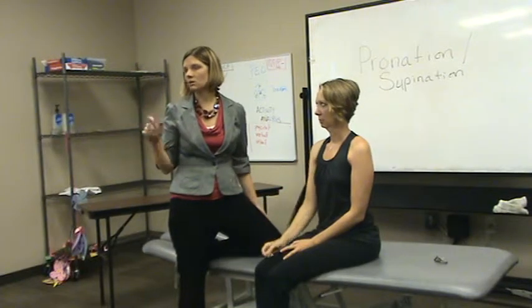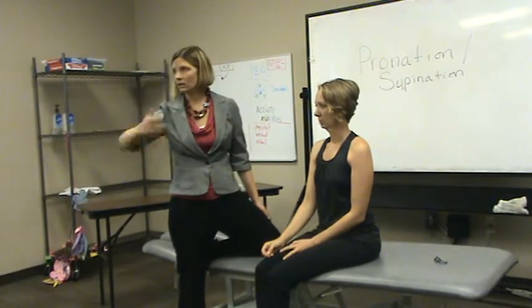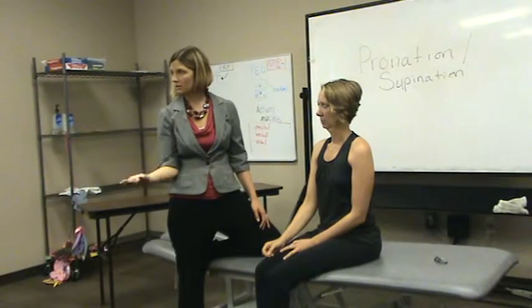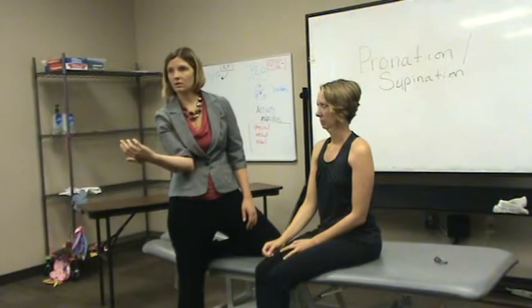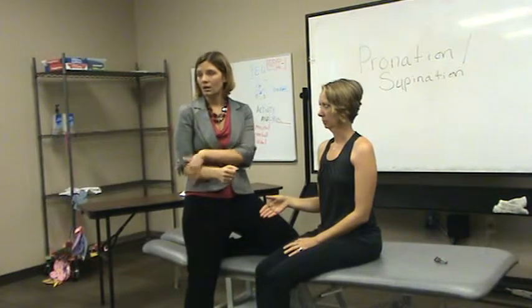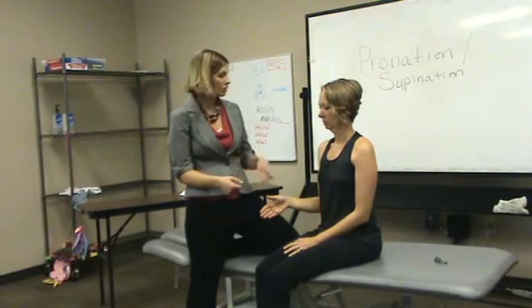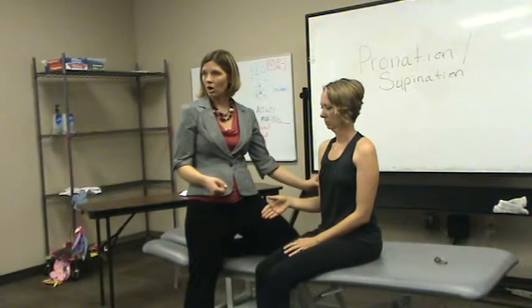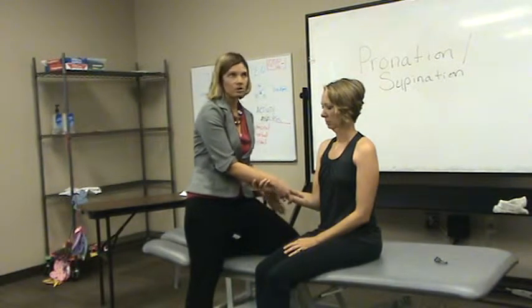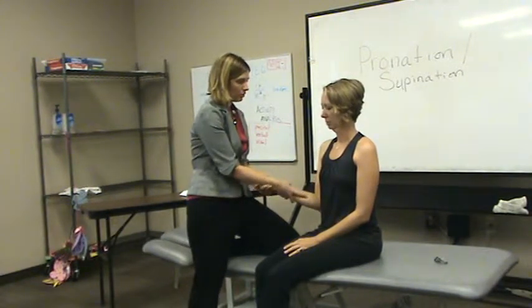One of the things patients compensate for when they try to get supination — this is the motion you get. If they don't have supination, this is how they compensate with external rotation. So clinically, I'll tell my patients just to pretend their arm is glued to their ribs. They can't move it. I make sure they're at 90 degrees elbow flexion, ribs glued to their arm, and I'm just trying to get pure supination or pronation.